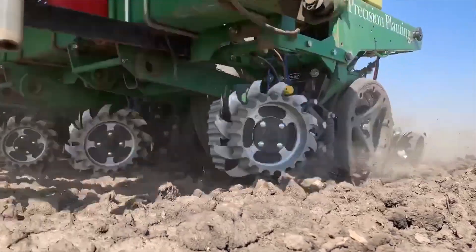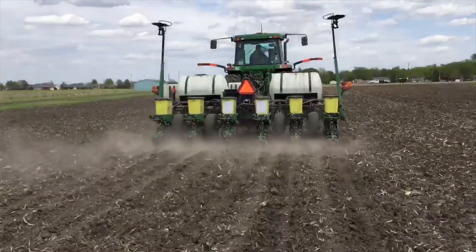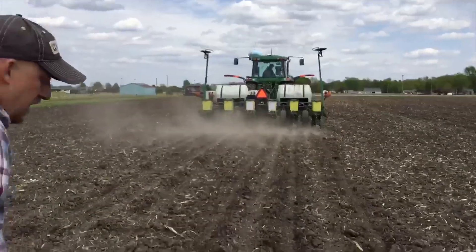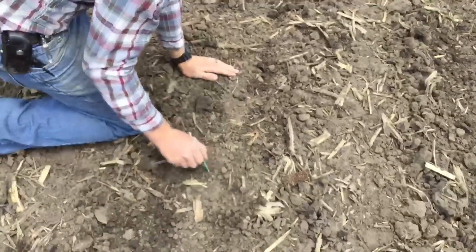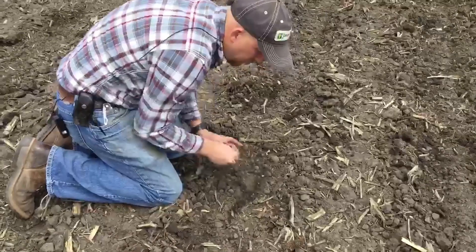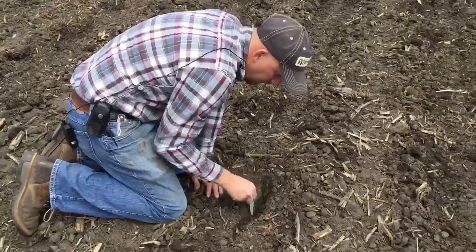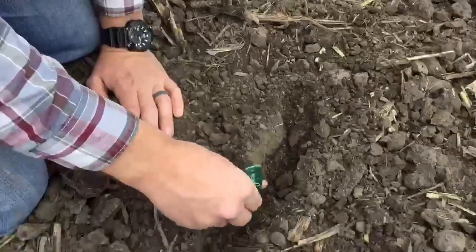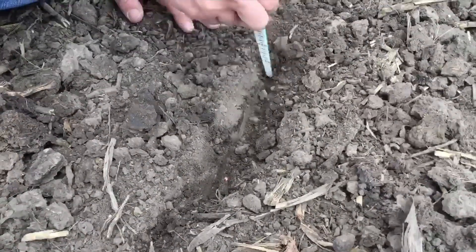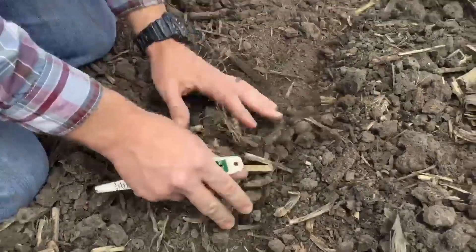Let's take a look at how they're going to perform in the field. We're going to watch the Furrow Force in action — it's considerably different versus the solid rubbers. We've got crusty conditions today but moist underneath, nice and smooth on top, good closure. As I dig here, we surround that seed very well, no air pockets, and here's the seed about an inch and a half deep.